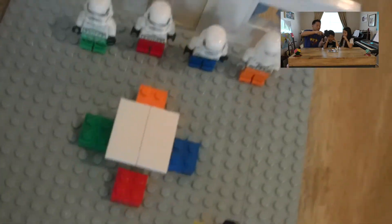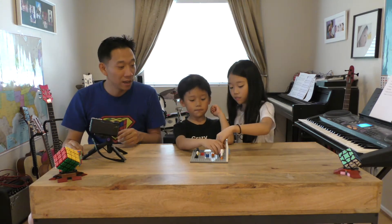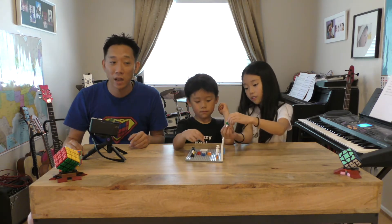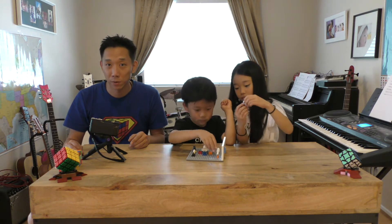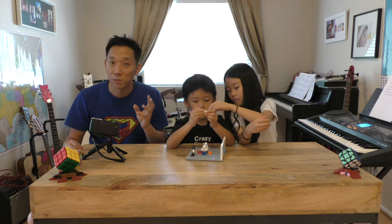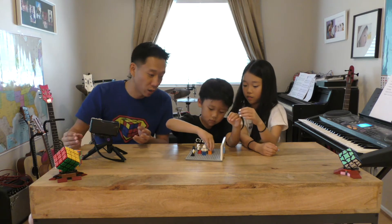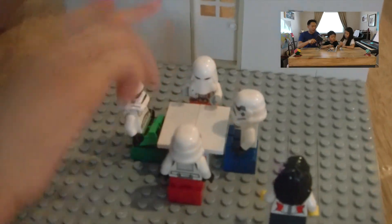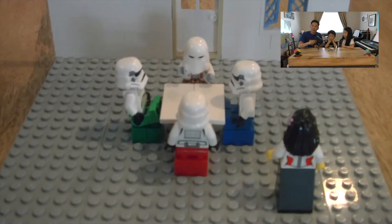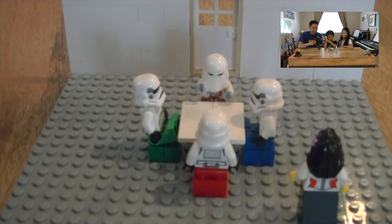These trooper siblings actually always coordinate themselves like this — they have those jammies. And also, if you look at their dining chairs, their jammies match their dining chairs. So each trooper is going to sit at their correct chair. One trooper is blue and white, one is green and white, one is red and white, and one is orange and white. And here they are sitting beautifully at the white dining table, correctly with their colored butts on the right colored chairs.